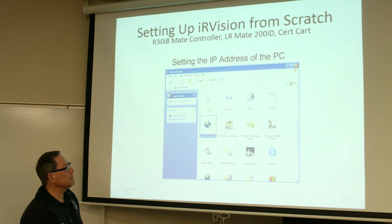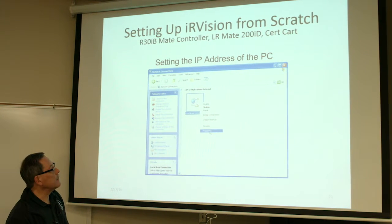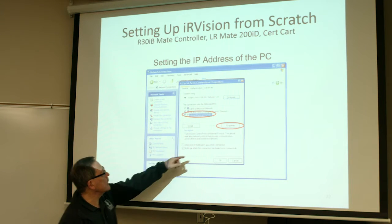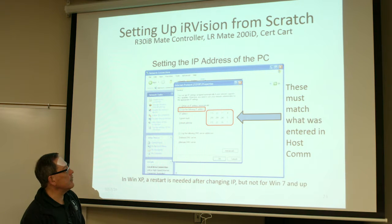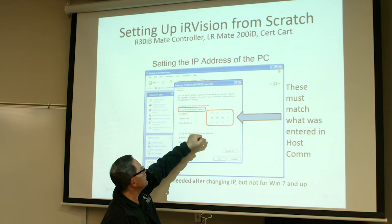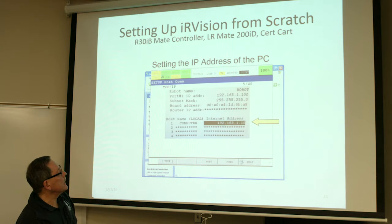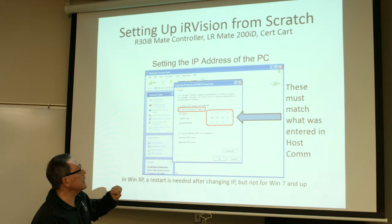The second part will be setting up the PC. Now you have to set up your PC or laptop to talk to the controller. Go to your network connections screen, right mouse click, and do a properties on your network connection. Scroll down to Internet Protocol and click on properties. You'll see all three fields for IP, subnet mask, and gateway, and these have to match what you put in that previous Host Com window. Whatever you used for the IP address for the PC, the subnet mask, and if you are using a router, that's what would go in the gateway line. That's the computer IP you're putting in — that's the IP address you will use.